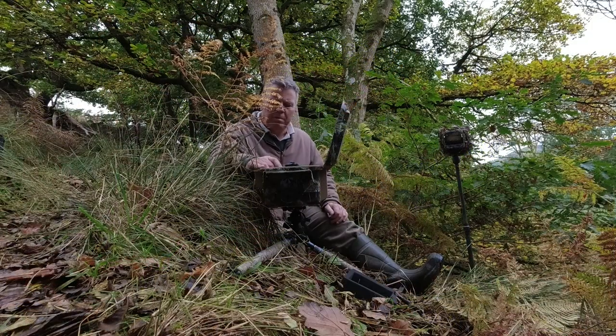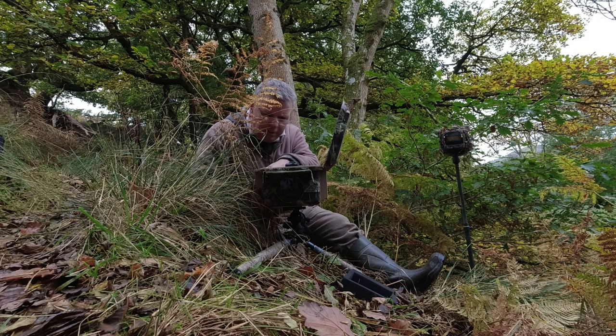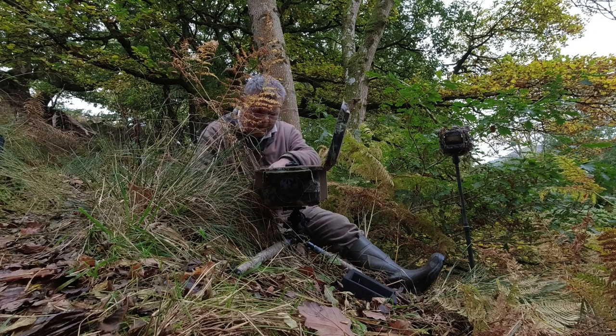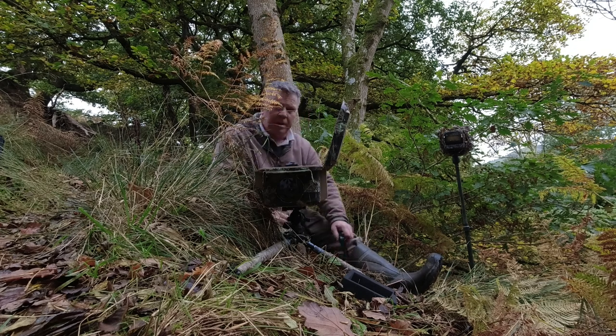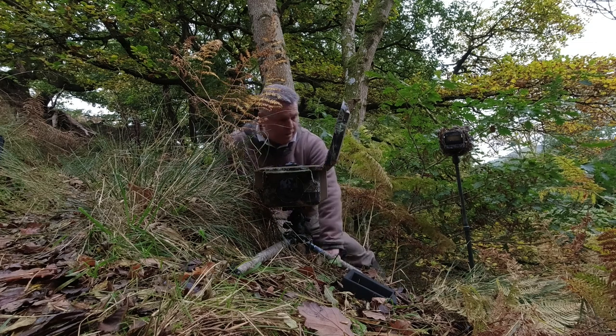Flashes are set up. I'm going to dial the exposure in, zoom in, check for focus — that's fine. Right, I just need to set up the PIR sensor. Let's just cover this back up.